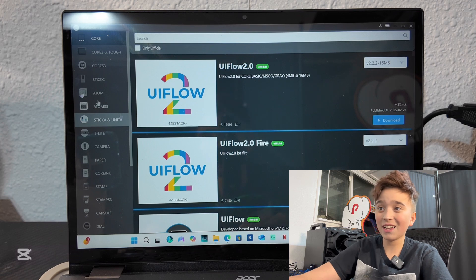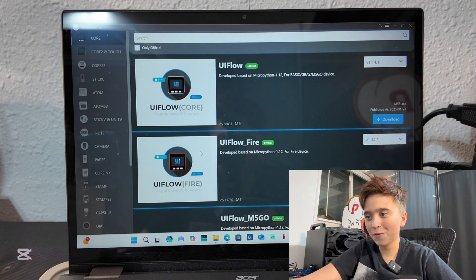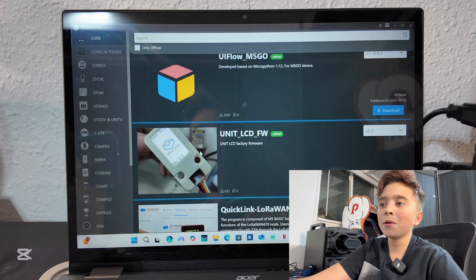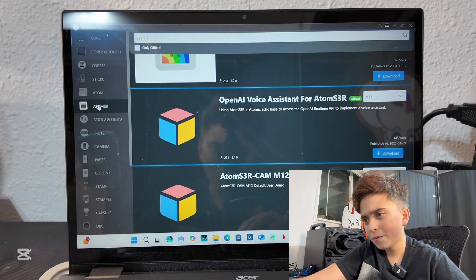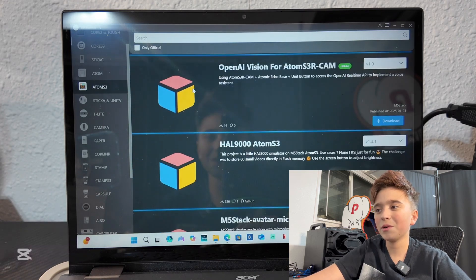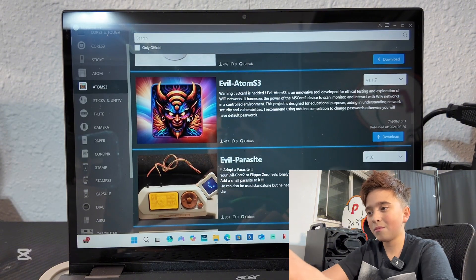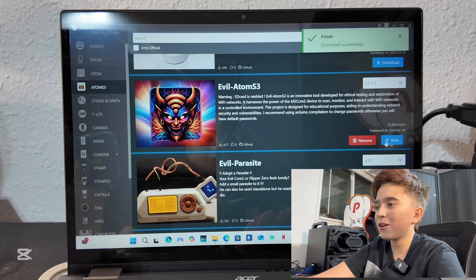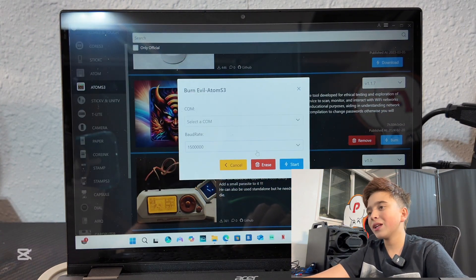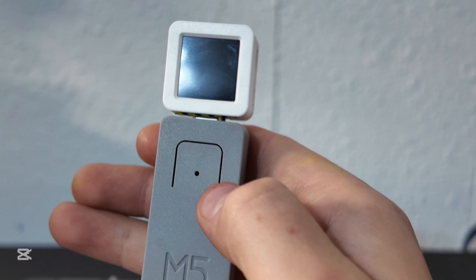There's basically one hacking firmware for this. Go to M5Burner — it's the easiest thing you've ever done, just search M5Burner and hit download. Make sure you're on Atom S3, then look for Evil Atom, hit download, and let it go. Then hit erase for whatever you have on, plug the device in, and hit start.